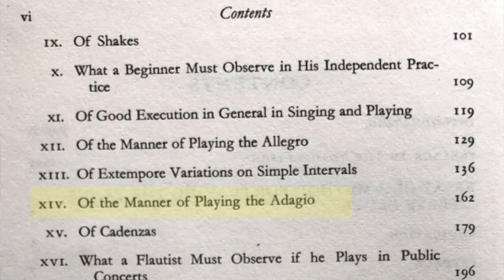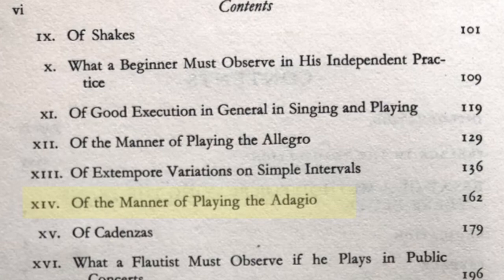That's advice that I've given to students many, many times, and it really feels like he's writing this book yesterday — especially considering what's going on right now with coronavirus. We have to do a lot of bearing steadfastly and working with untiring zeal for what we love. One of my favorite chapters in this book is the chapter on ornamentation, called 'On the Manner of Playing an Adagio,' and here he gives advice on where and how to add ornamentation.